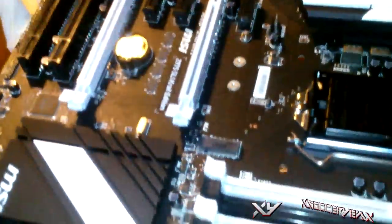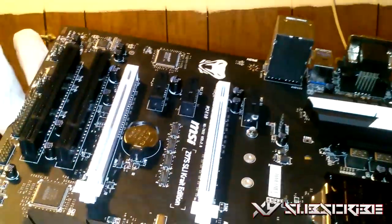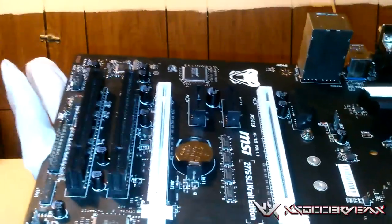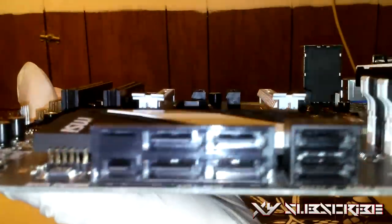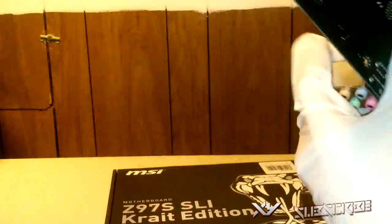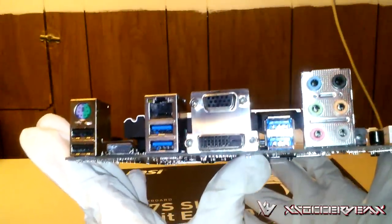Getting a closer look at the motherboard — it's got a nice black and white style. We got the PCIe inputs, the LGA-1150 CPU socket, the USB header pins, the front panel indicator pins, the SATA inputs, the RAM slots, and the 24-pin input to power the motherboard. And as described before, you can also see all the rear I/O ports. That's pretty much it for the unboxing of the motherboard.